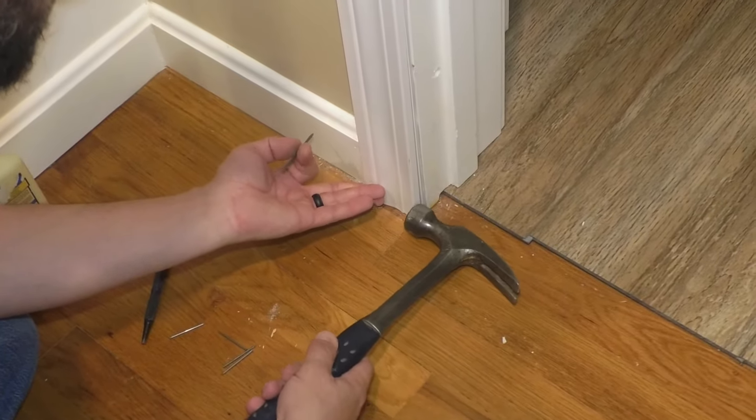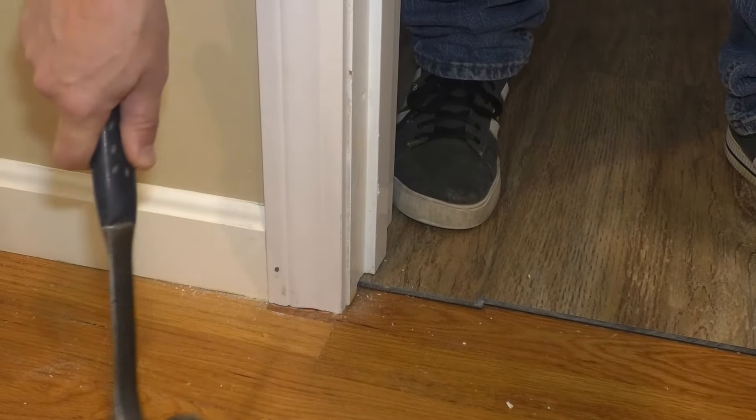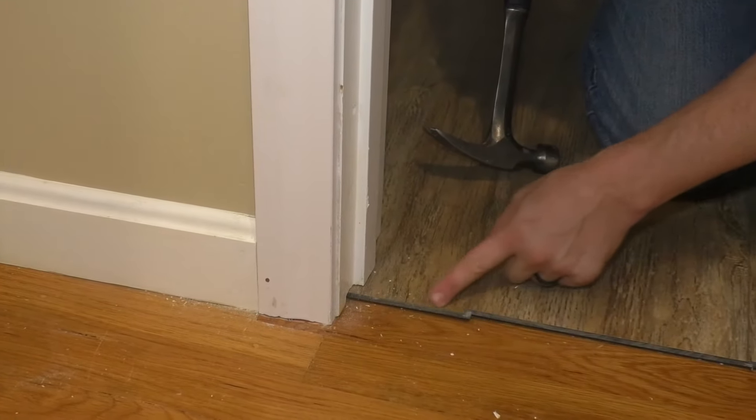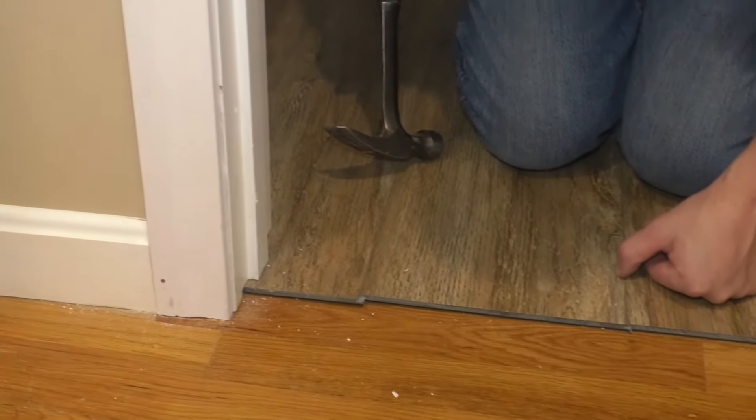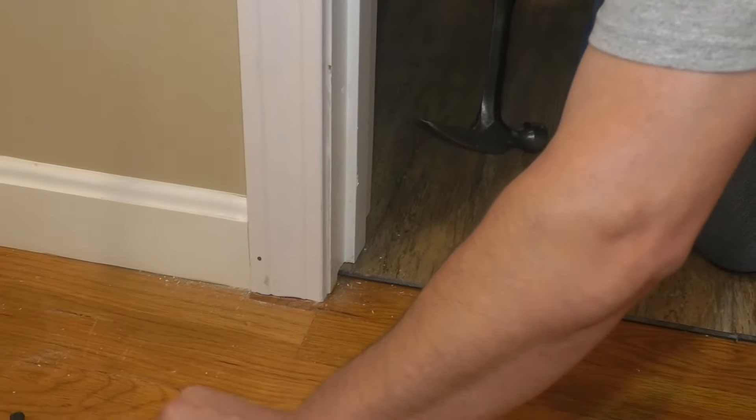Make sure that's tight against the baseboard, as tight as possible. This reminds me, I've got to do my transition strip here. This floor is moving around — I don't want to talk about it. We're doing trim right now.